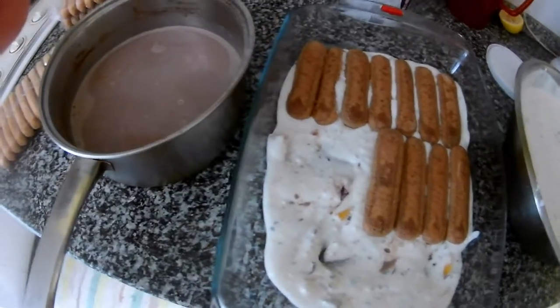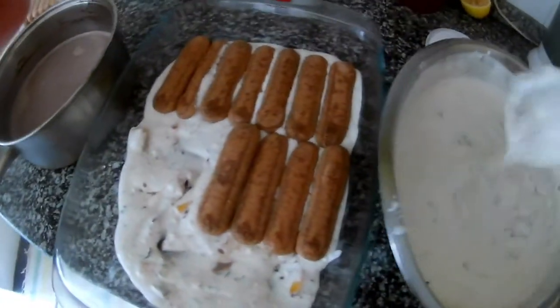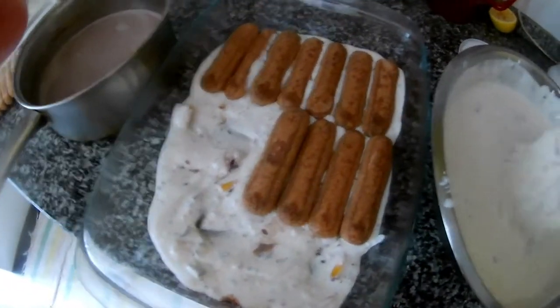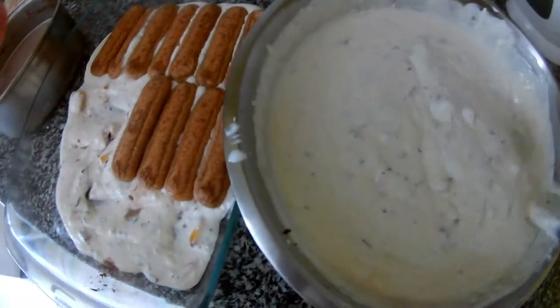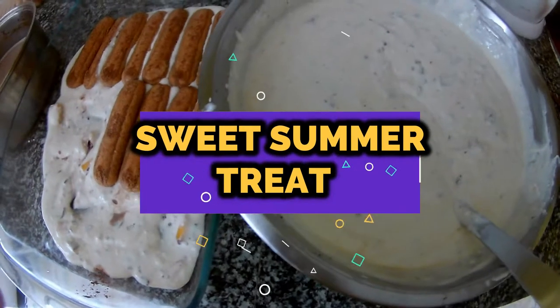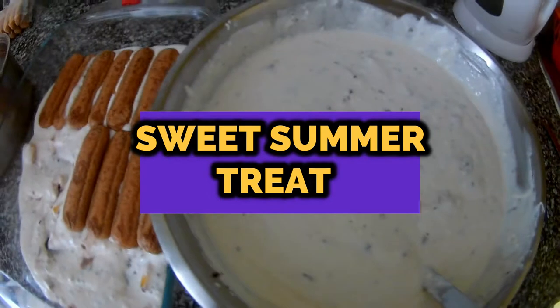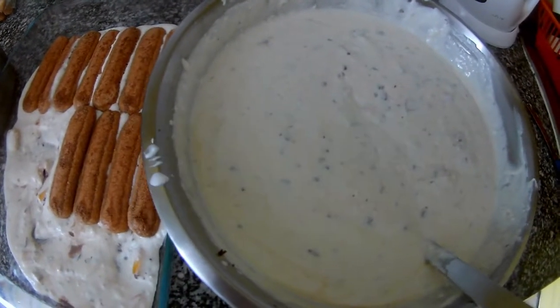Hi guys, right now I'm making a summer dessert — a stracciatella and peach. We made it simply, it's not like complicated layers. It's basically a fresh cheese or cream cheese, you can use it.